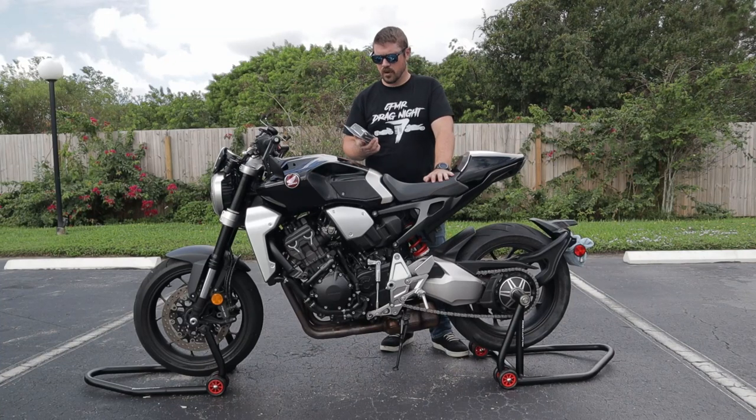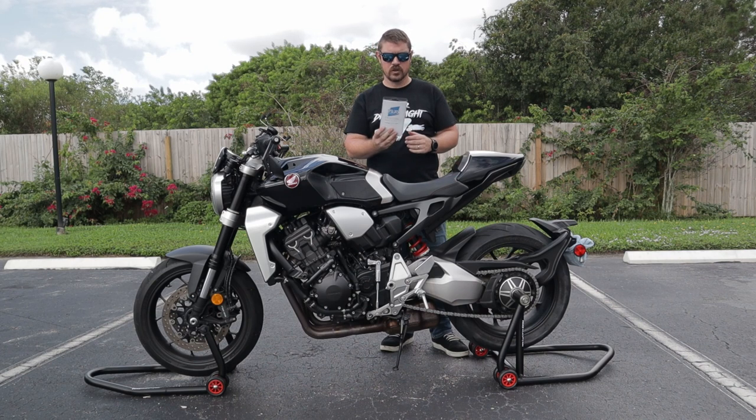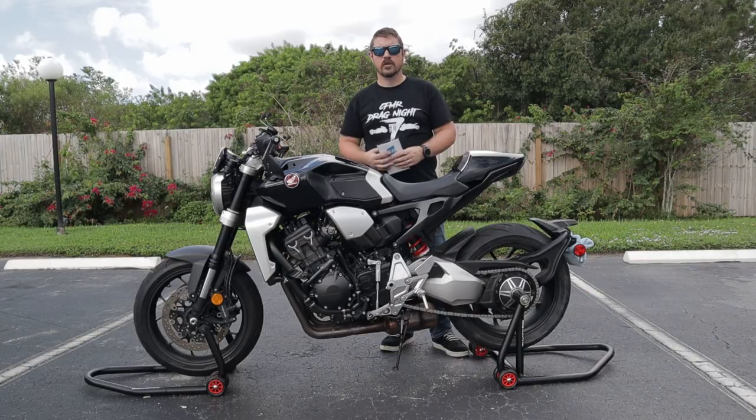Welcome back to Bros of Rides. On today's episode, I'm going to show you how to install this quick shifter brace. I got it from WeBike. All the instructions are in Japanese, so we're going to get into it.